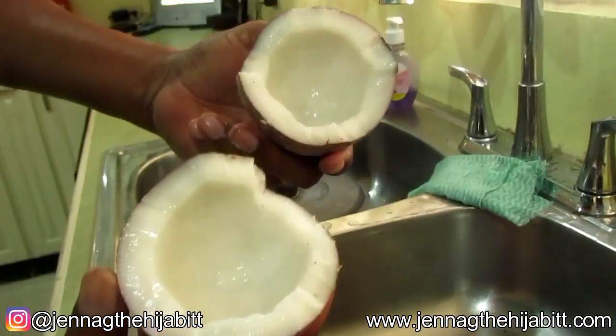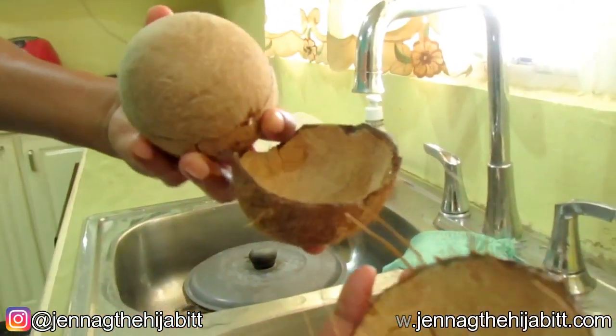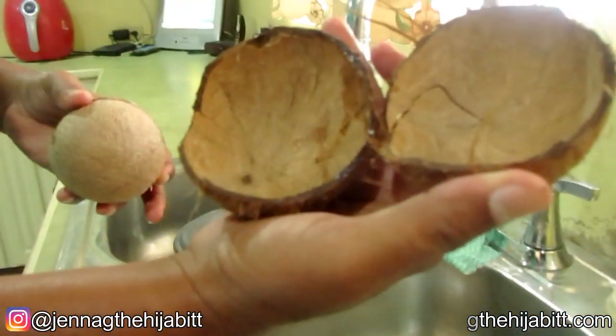So this is the inside of the coconut, the shell of the coconut — it's all clean and moist. Yes, it takes some skill.